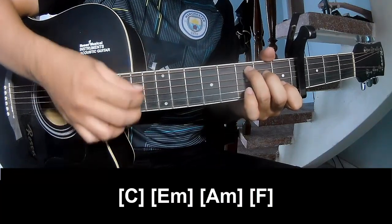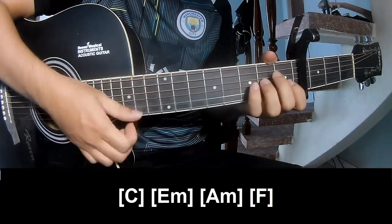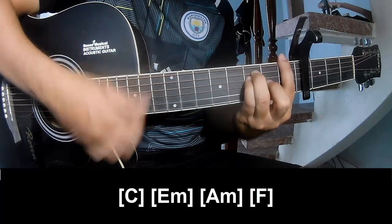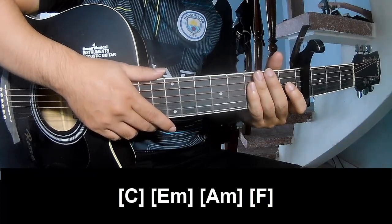And play along C, E, F, A, M, and F. And hit the strum in the same way for the track. Thank you for watching and see you again, bye-bye.